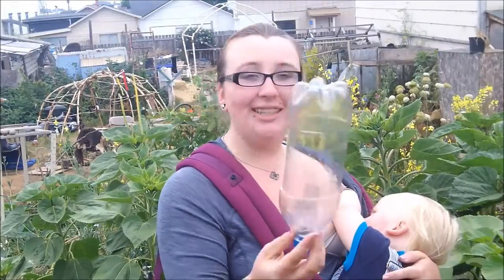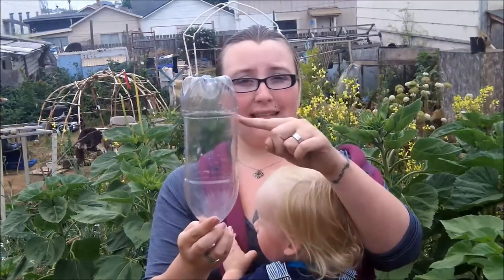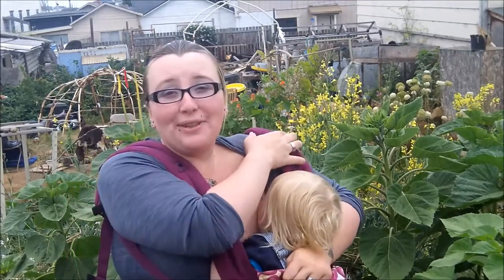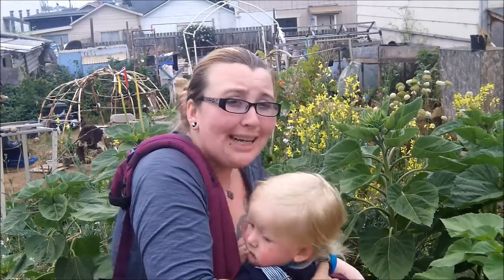The first thing you need for this project is a one-liter bottle, completely free of any labels, at least as much as possible. And then you make a cut about this line here. First things first for any project, especially with little ones around, it's better to not have them within arm's reach when you could be cutting something.